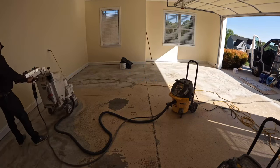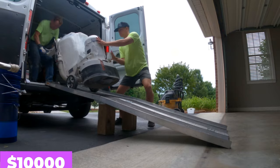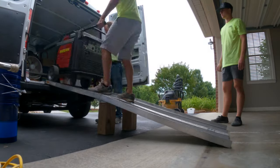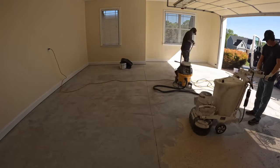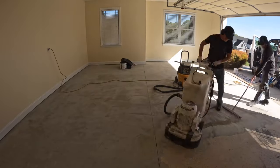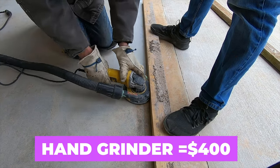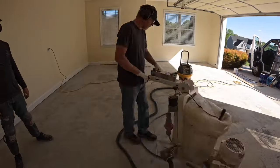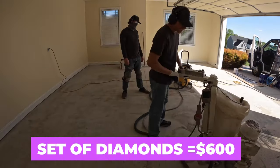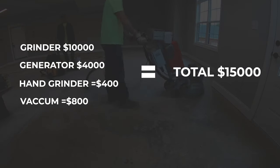First we grind the concrete. This is the biggest expense when getting into a concrete coatings business. The grinder that we use is around $10,000. I spent about $4,000 on this generator, which is totally overkill, but I did it because these Honda generators are quiet. Our hand grinder costs about $400, our vacuum costs around $800, and a set of diamonds for the grinder is going to be around $600. So the total that we spent on this setup is around $15,000.